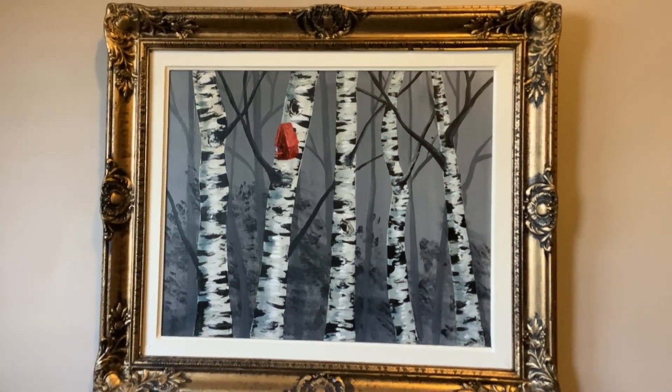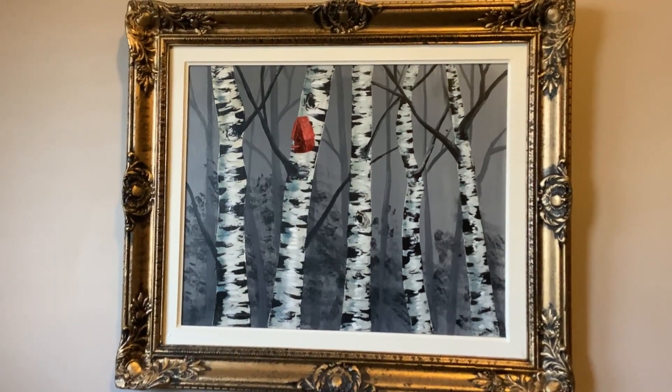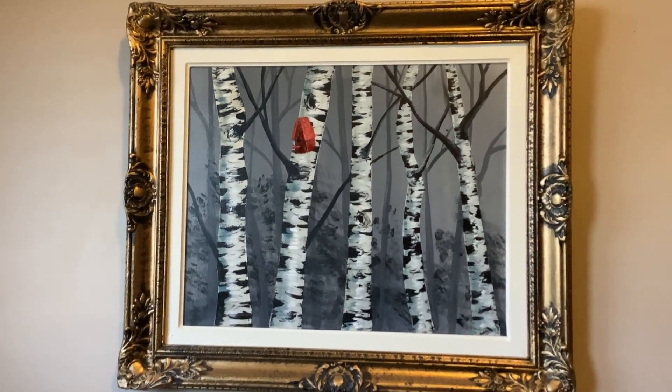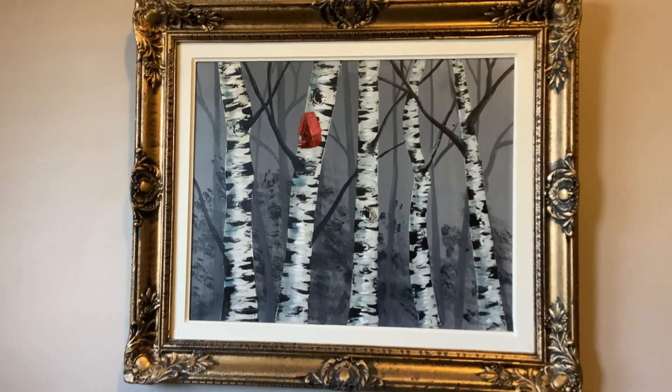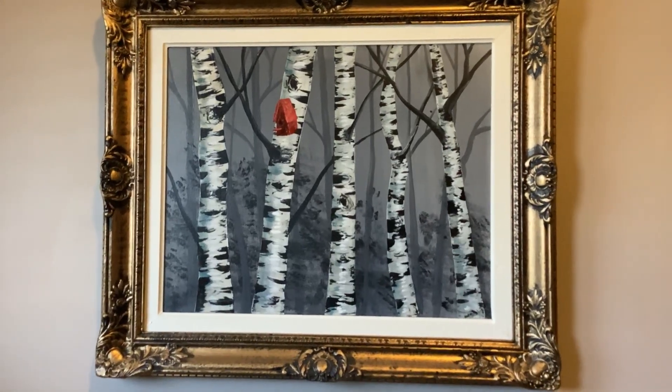Welcome back to my channel. Today we're going to recreate this full-size painting that I have hanging in my bedroom that I did quite a few years ago, and we're going to paint it in miniature so that we can put it inside a dollhouse. So let's learn how to paint.